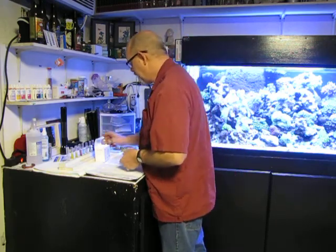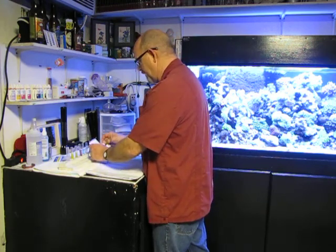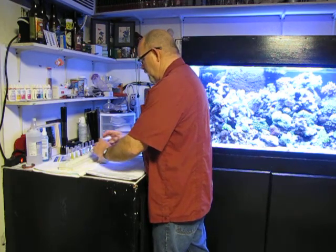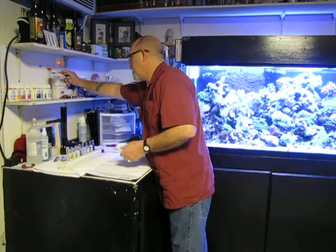So we take the six from reagent D and subtract it from the 33 from region A, which is 27. Then we multiply 27 by 50, and that gives me a magnesium reading of 1350. A little high — about 100 off — but it's not a big deal. I've got plenty of coral and they love to eat it up.